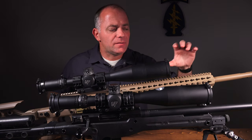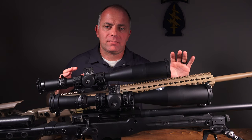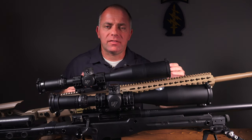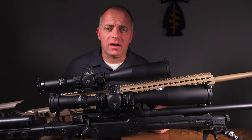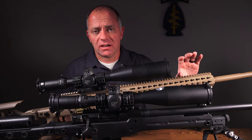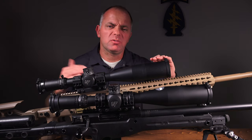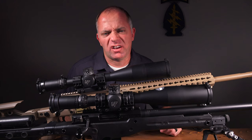The advantage of Picatinny rail is that if you're going to put a thermal or a night vision device in front of your scope, even if you have a 50mm objective, at that point I would say go back to the 1.5-inch mount. The reason is that a lot of those devices are designed to sit 1.5 inches above the Picatinny rail, so your scope will match up with your thermal or night vision a little bit better.